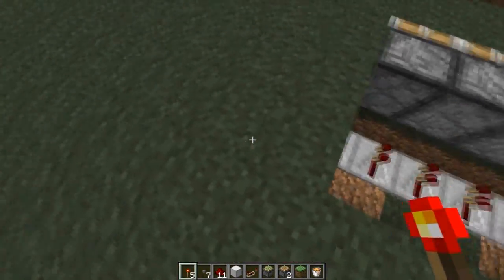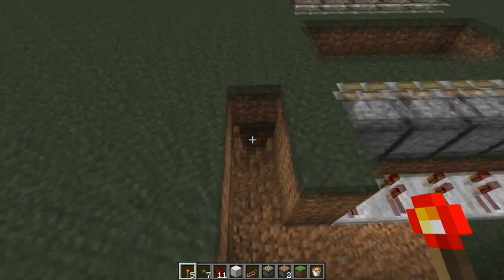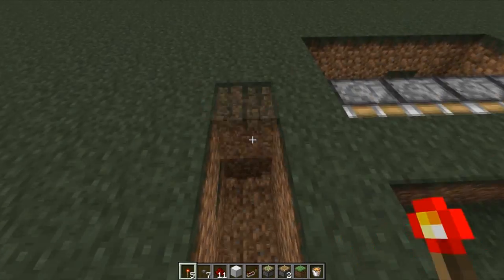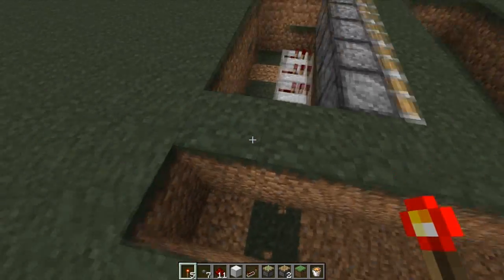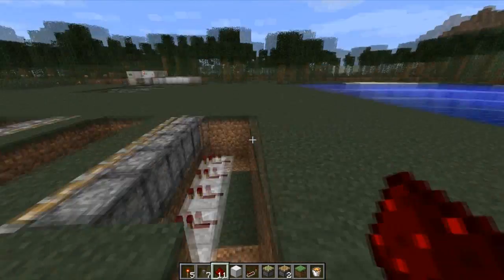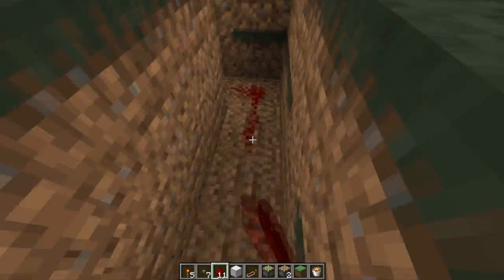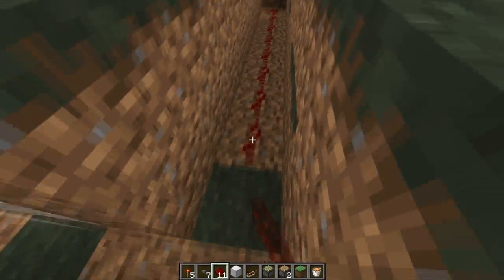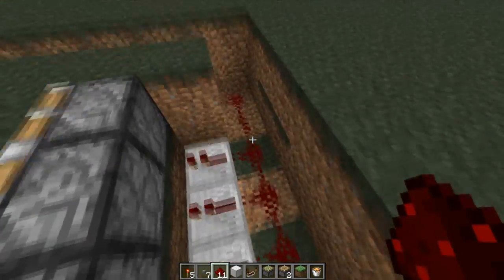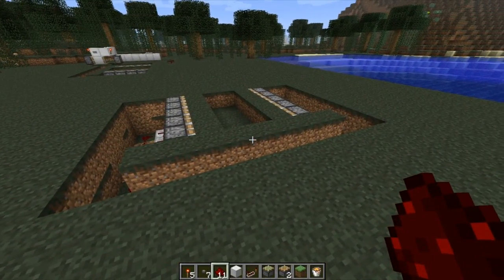The next thing you're going to do is connect these. I recommend digging a couple blocks out like this. Keep in mind while we're building this, you don't have to build it perfectly as I do. Obviously the redstone is pretty much you have to do it that way, but for placement and everything else, unless I make a very specific note of it, do this however it fits to your world. These builds are designed for you to make them into your own thing.